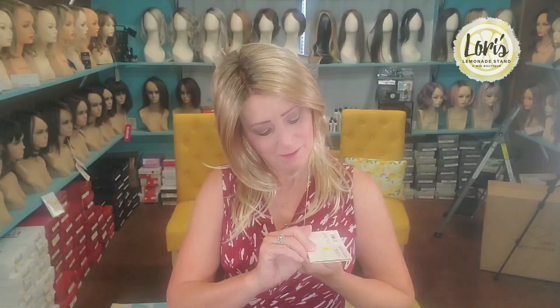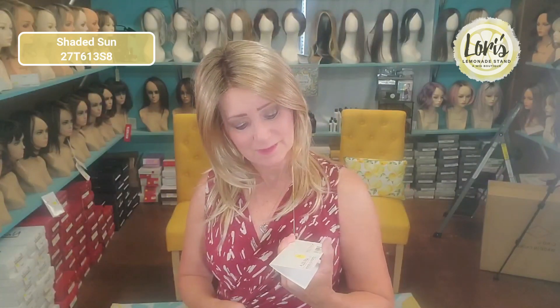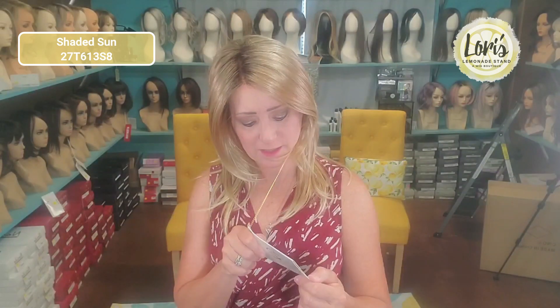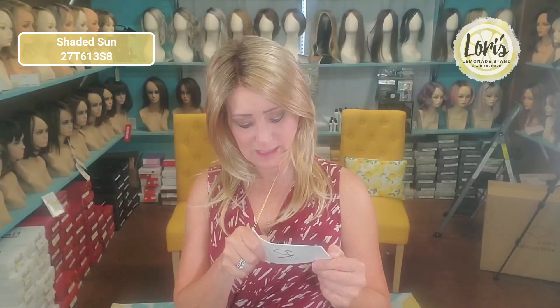Hello, this is Lori from Lori's Lemonade Stand coming to you to give you a new wig review. I have on Julia by Jon Renau in the color Shaded Sun. The number for this color is 27T613S8. So we'll go over that in just a little bit. So Julia by Jon Renau.